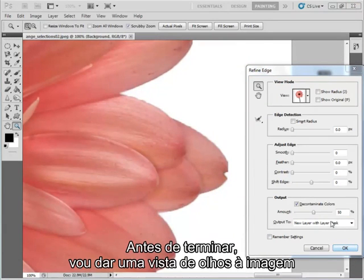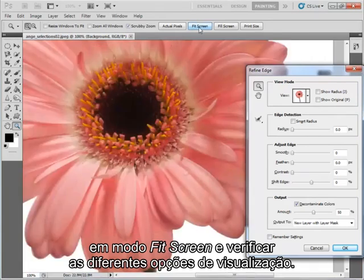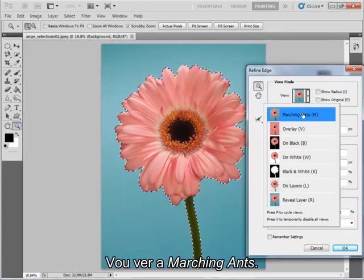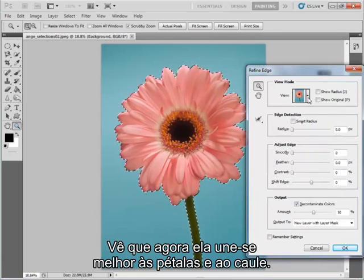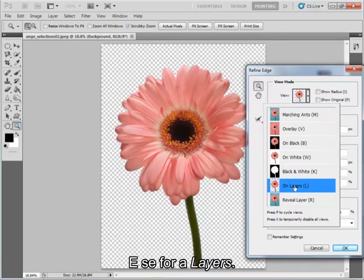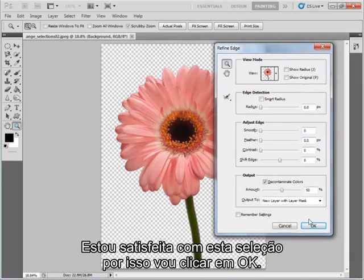Before I finish I'm just going to take a quick look at my image as it fits on screen and have a look at the different view options. Let's have a look at the marching ants — you can see it's fitting a bit closer to the petals and to the stem now. If I go to On Layers, I'm quite happy with that selection so I'm going to hit OK.